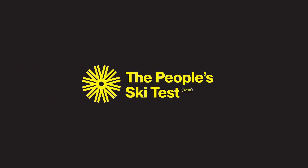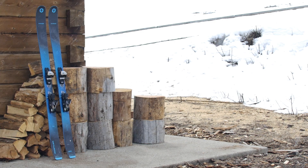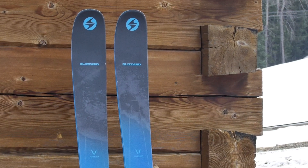In this installment of the People Ski Test presented by Forecast Ski Magazine, we review the Blizzard Rustler 10. Blizzard's beloved Rustler line is founded on two signature concepts: carbon flip-core DRT technology and an innovative waist design.